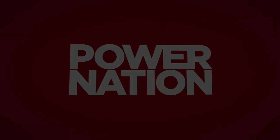You're watching Power Nation. All right, Mark, what's up with the F-150?